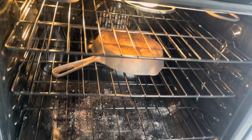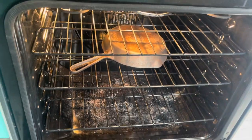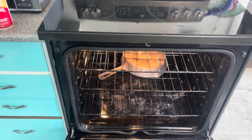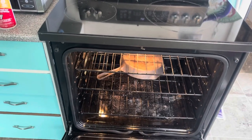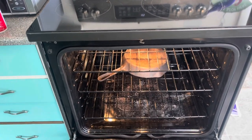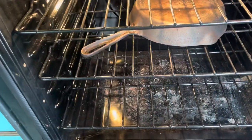I'm going to open the door and let it cool down for a little bit. Then I'm going to take it to the sink. I think I might use some coarse salt — that seems to be what a lot of people have recommended — and give it a scrub with a scrubbing sponge.